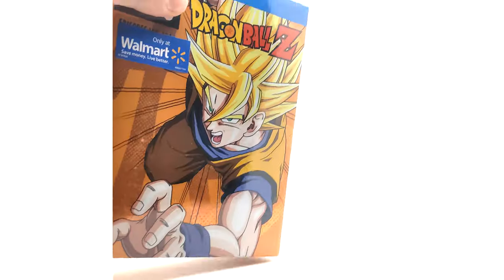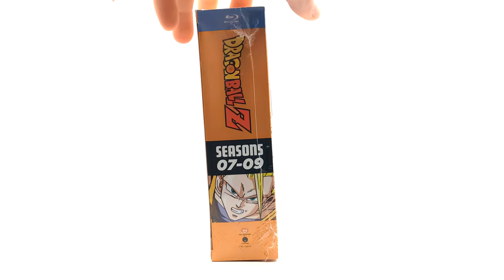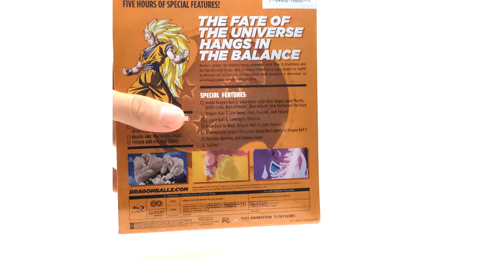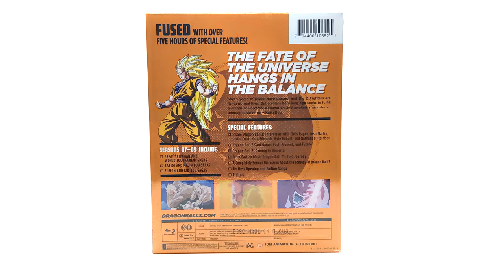On to the final part — seasons seven through nine. Super Saiyan 3 Goku is on the front looking sick. This is probably my favorite spine. We get the beautiful orange brick spine. The back reads 'The fate of the universe hangs in the balance.' Again, it is 1080p 16 by 9 — no 4 by 3, no remaster.